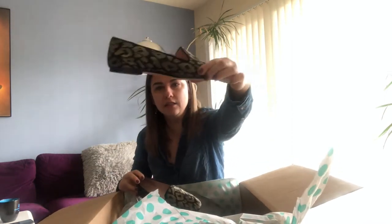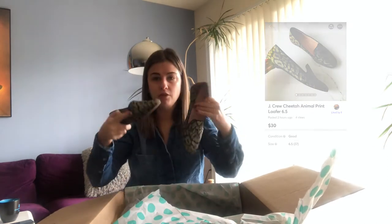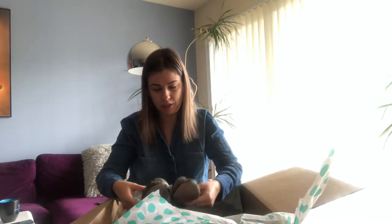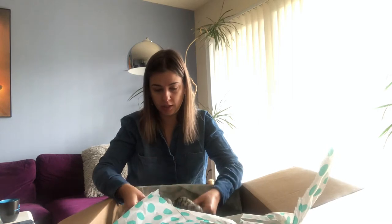The next one is J.Crew flats in animal print. They look pretty good to me — size six and a half, in very good condition. I've never actually sold J.Crew before, but I think I can get like $20 to $30 for this.